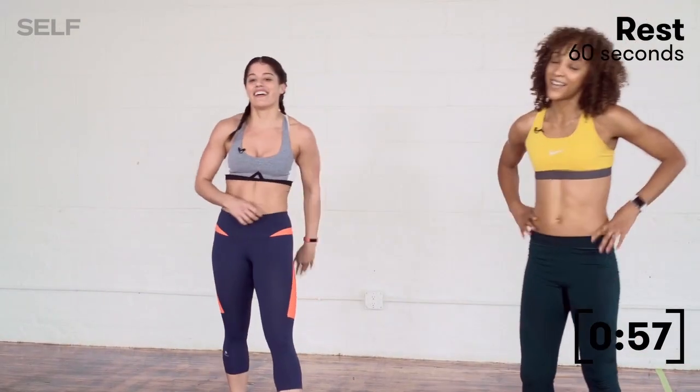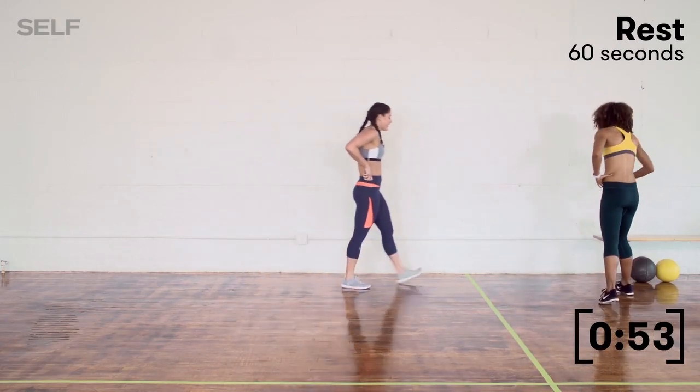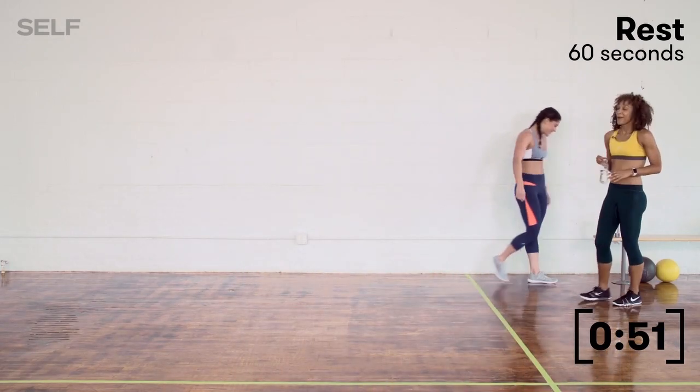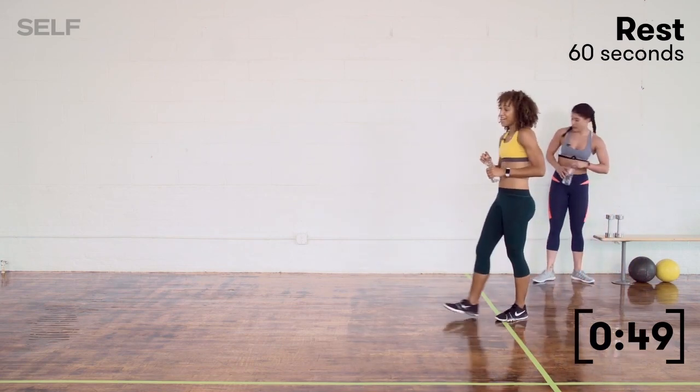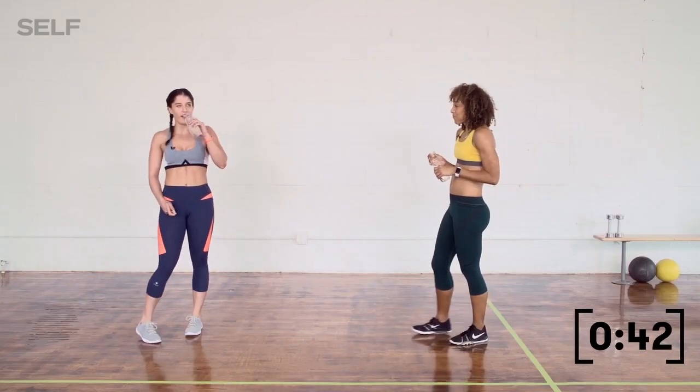60 seconds recovery starts right now. We'll need it. Grab some water, take the time to stretch it out. Burpees — you win. Cheers to you.